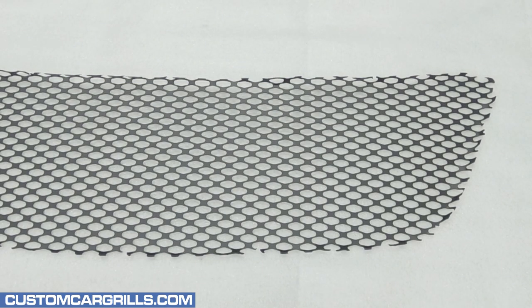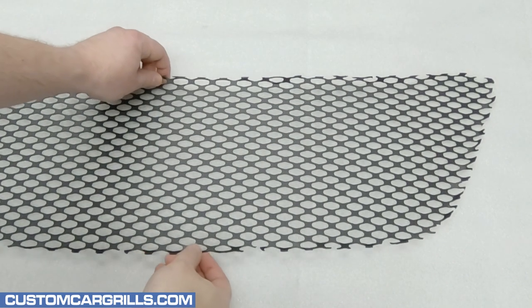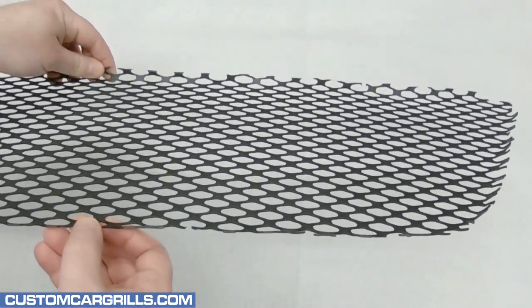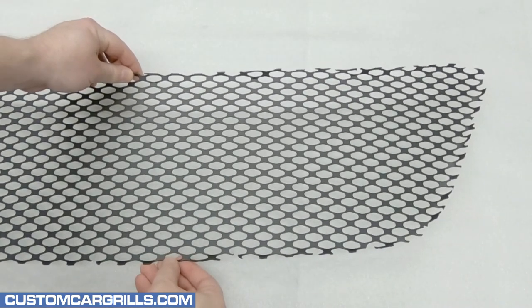Now, let's check out the mesh piece we have for sale on our website. This comes pre-cut and pre-bent to fit the grille after the grille has been gutted out as shown in this video.